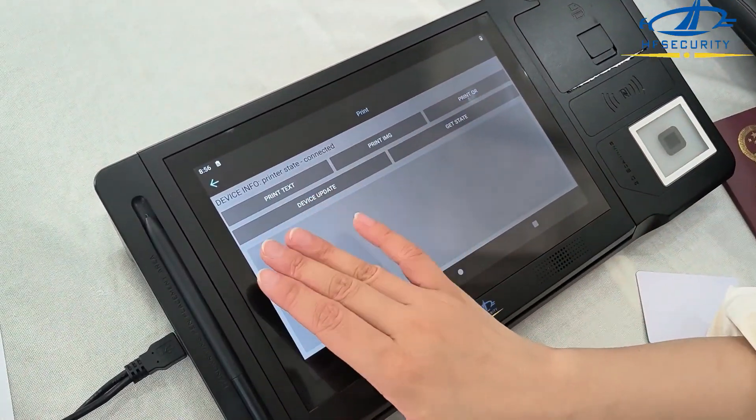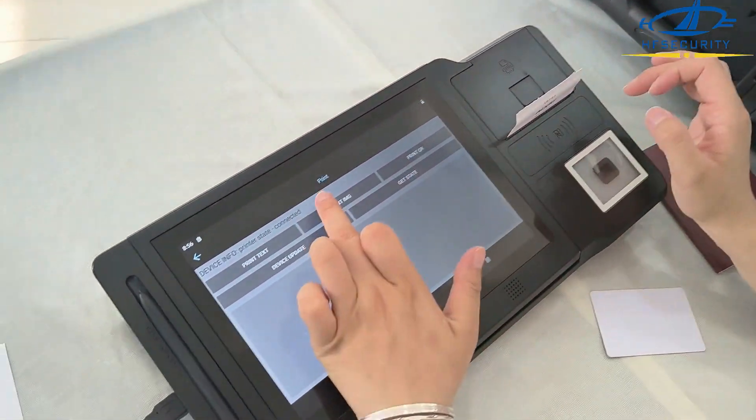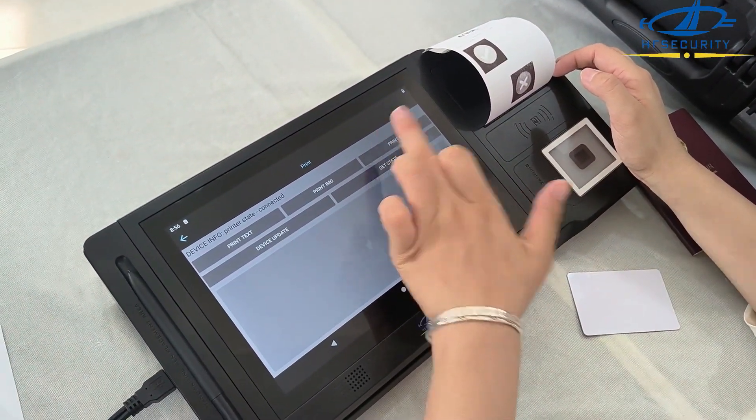You can choose different print types: text, image, QR. This is the print text and the print image, print QR and the barcode.